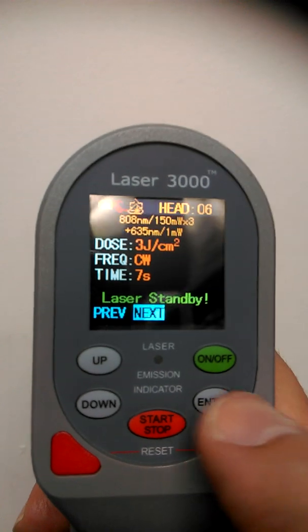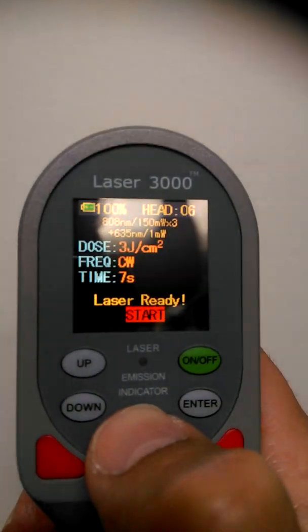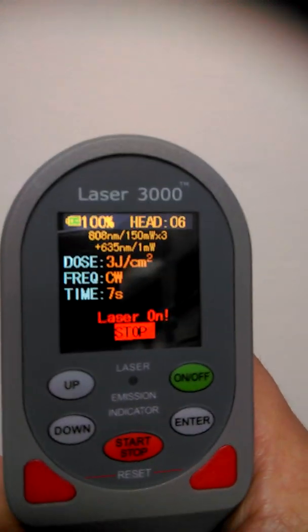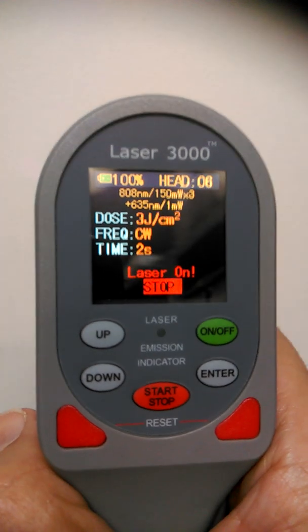If you want to do the same dosage again, just press enter, make sure the glasses are on, press the start/stop and off we go. As you can see, a very simple, straightforward, and easy to use product.